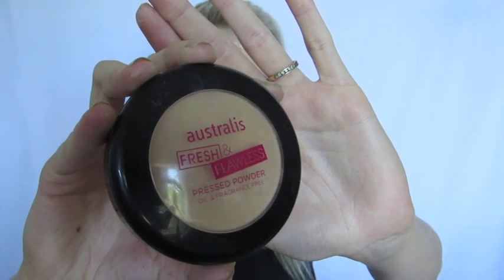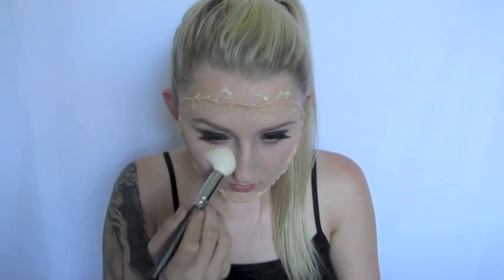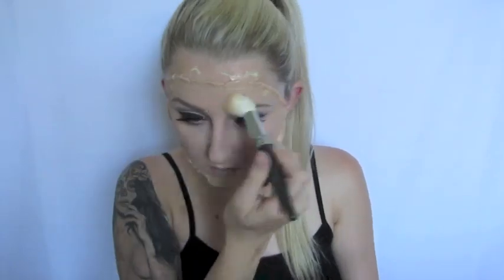Next we need to set all of that in place. I'm taking my Australis Fresh and Flawless Powder Foundation — you really need to pack this on densely on the Nose and Scar Wax because it has such a shiny consistency. We really need to mattify the whole thing and make it look as realistic as possible, so pack that on until it looks like your real skin.